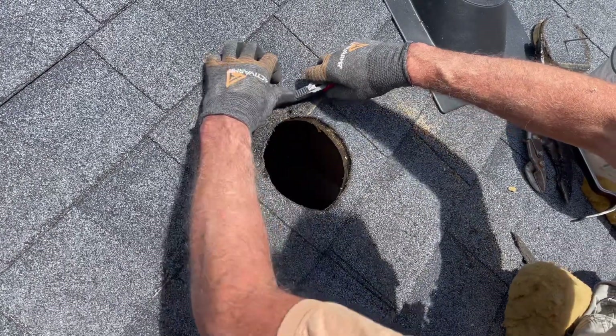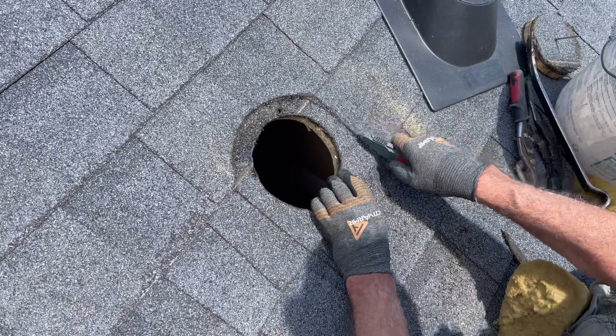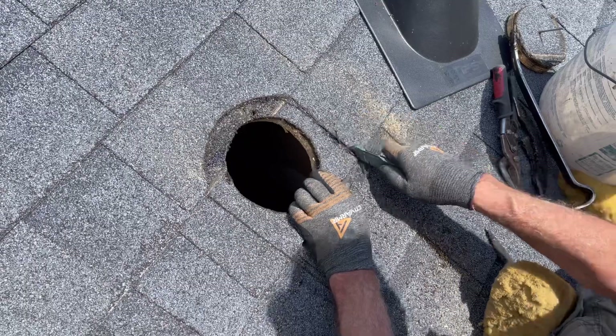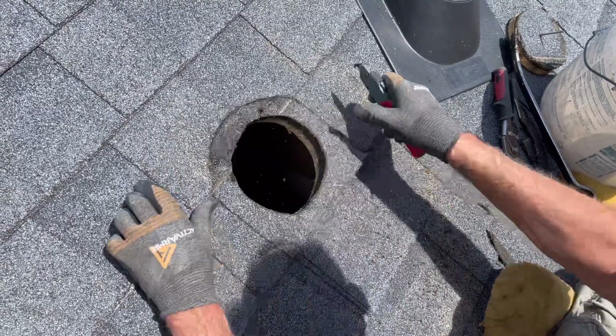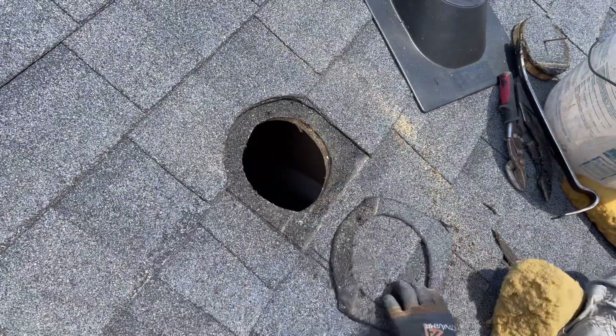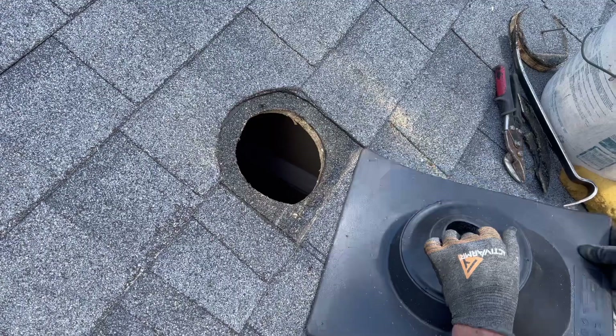Keep in mind that shingles that are cold and frozen can make this difficult. We will use a bucket of hot water to melt and thaw the area of shingles we are going to be working with when we do this in the winter time. The smarter thing to do is just wait until things warm up and everything melts before you do your work.